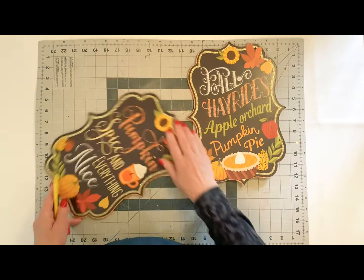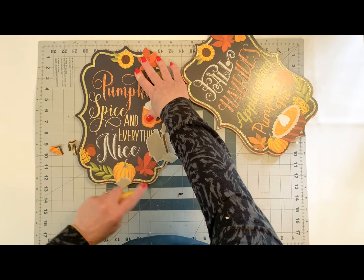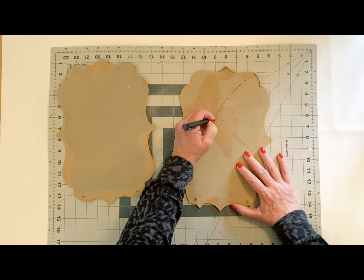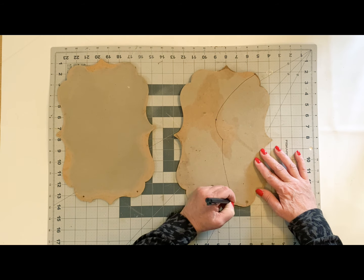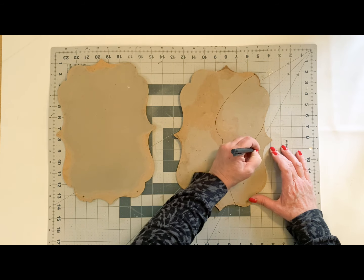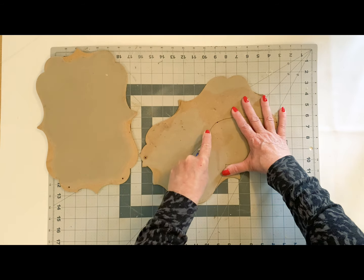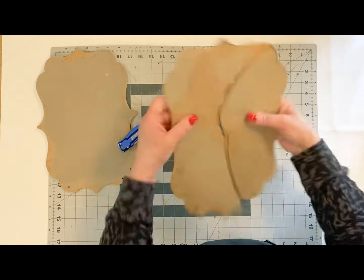I'm going to take two of these signs that I had picked up at Dollar Tree and I'm just going to peel all the paper off. Once I get them clean, I'm going to take and just shape out a wing of a butterfly. These were the perfect signs for this because I really liked how they had the curves in them. I'm going to take one of these round small wreath rims and we're going to attach the butterfly wings to it.